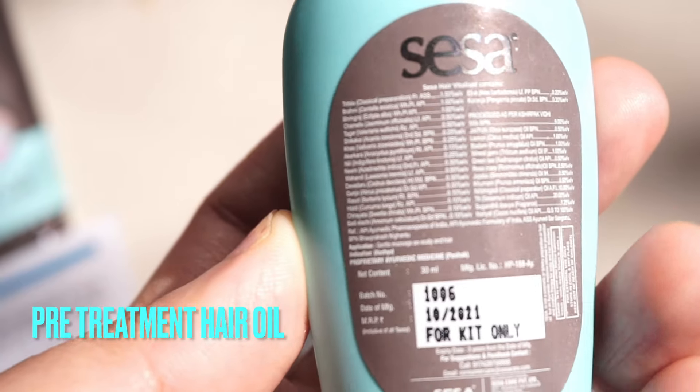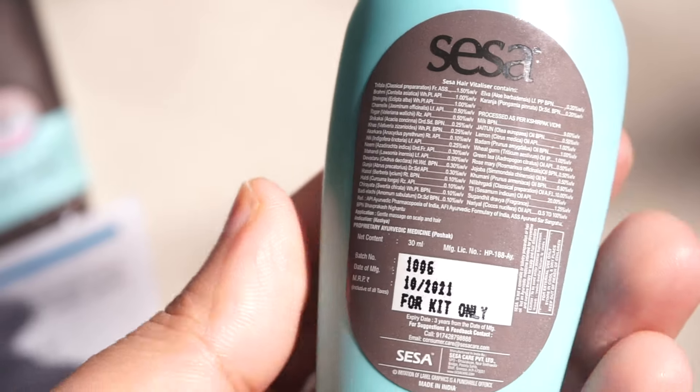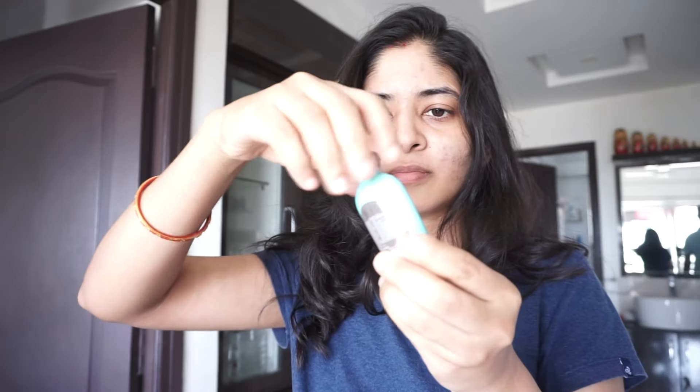This kit can be applied twice onto your hair. I have used it once and I'll be using it again because I'm really loving the way it is looking and feeling after application. This is the hair vitalizer, or the hair oil. Long back I had loved their hair oil — there's a video on my channel too. It is one of the affordable oils which had helped me in the past.